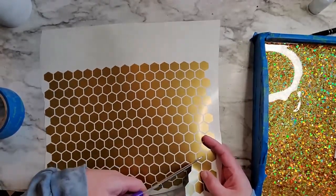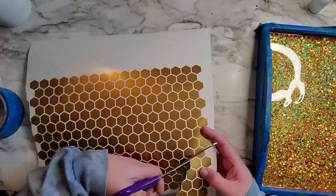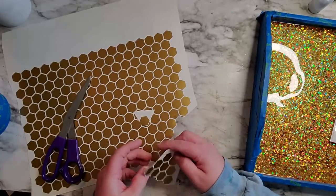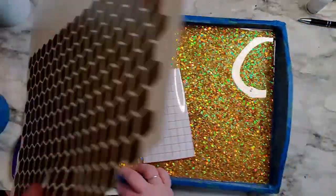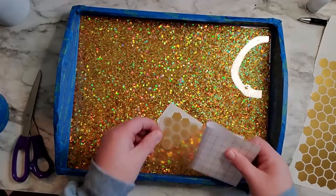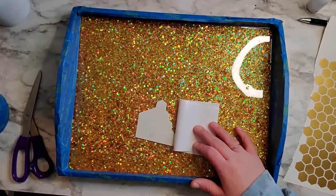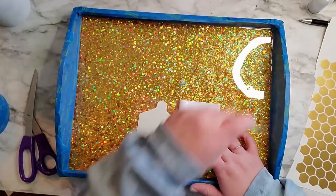So I just cut out a couple of shapes and I'm going to lay them down where I want. There's no rhyme or reason to this — you can do as many as you like. Here you can see I have the first cluster of honeycombs ready to go. I'm looking for my scraper to burnish it over onto the transfer tape so I can place it — it's taking me a minute because it was hiding.